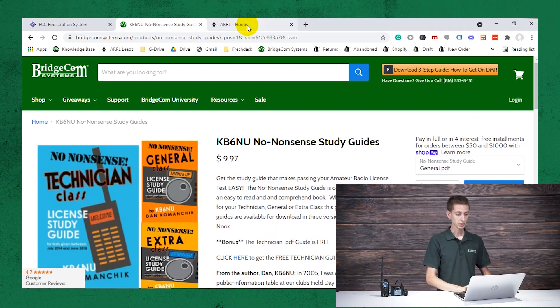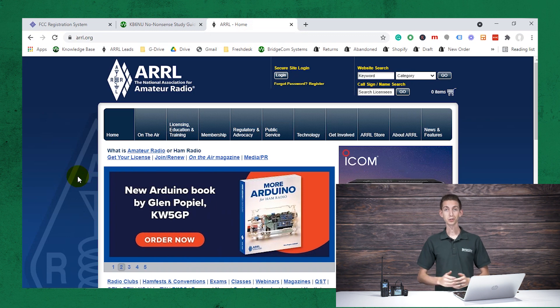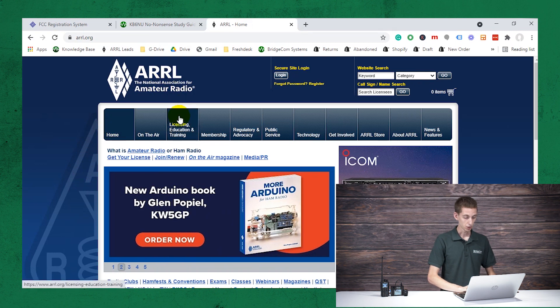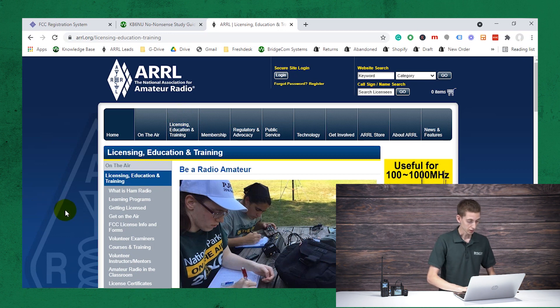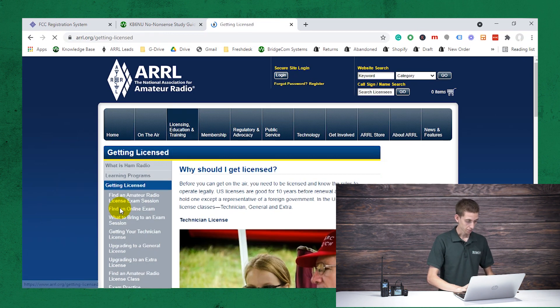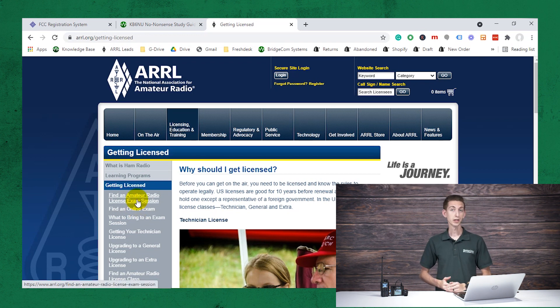And then finally, once you're ready to actually take your test, the ARRL is probably the best resource for finding local test information. On their website, go to the licensing, education and training section — this may change in the future, but currently this is how you find it — then click on getting licensed and find an amateur radio license exam session. You could also find an online exam; they're actually starting to do some online exams too. So for those of you who live out in far, middle-of-nowhere locations, that can be a great option.